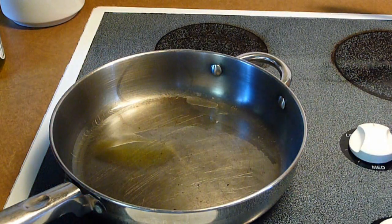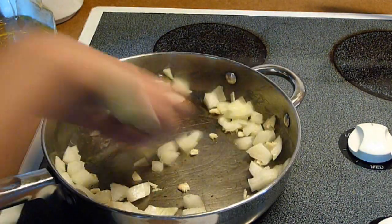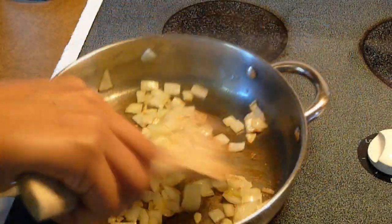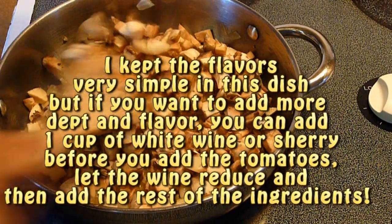In a large skillet, heat about one tablespoon of olive oil, and cook the garlic and the onions for about three minutes, or until the onions become a little transparent. Add the mushrooms, and cook for about three or four minutes, or until the mushrooms are brown and soft.